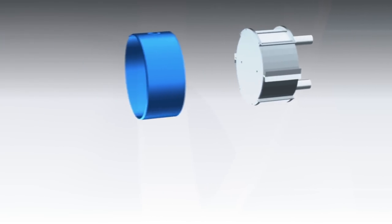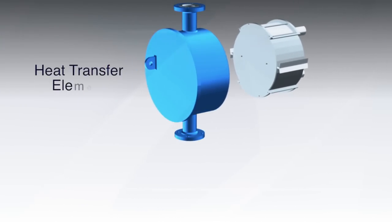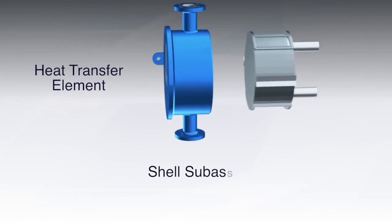Metal shell side flow directors, nozzles, and an end plate are welded to the core. This heat transfer element is then welded into the shell sub-assembly.